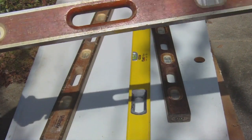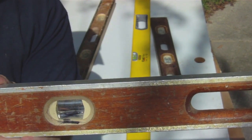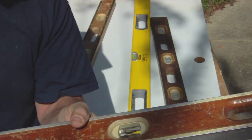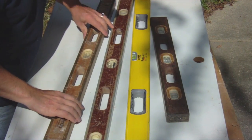One thing you'll typically see out on the job if you work with other carpenters is a vial marked out with a magic marker, or a piece of tape over it — that means that vial is no good, it can't be trusted. We see that once in a while.